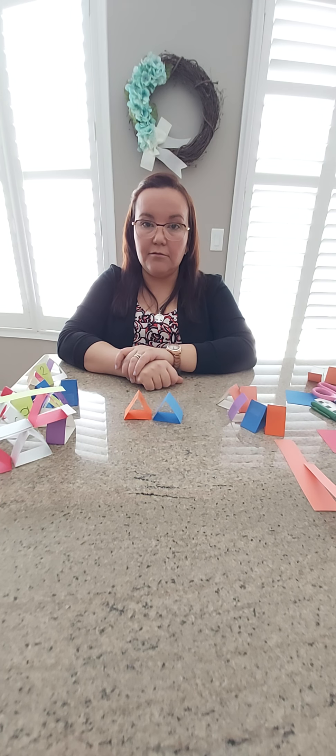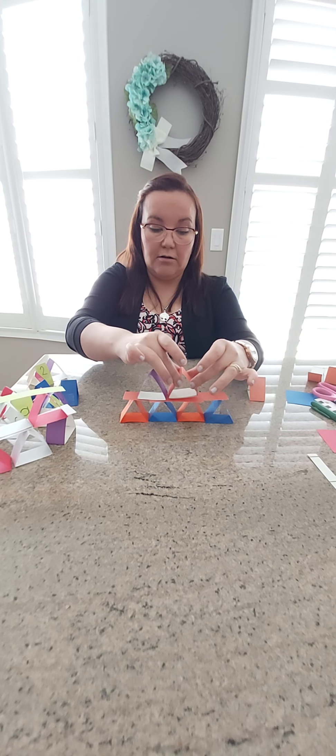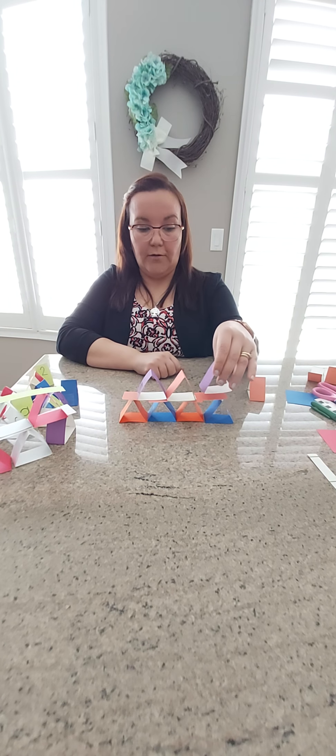Now I want to challenge you: when you build with your triangle blocks, you can do a pattern! I'm going to show you an AB pattern and you can help me continue. Orange, blue — what comes after orange? Blue! Very good. Then put your paper on top and build a second layer: purple, peach — what comes after? You can build patterns like this, stacking as you go.